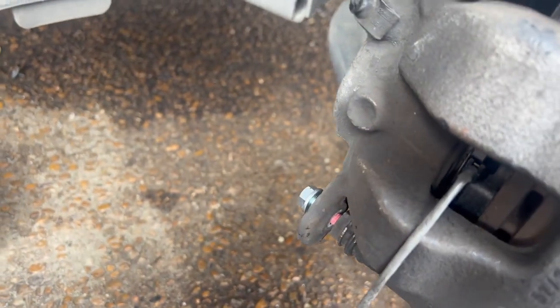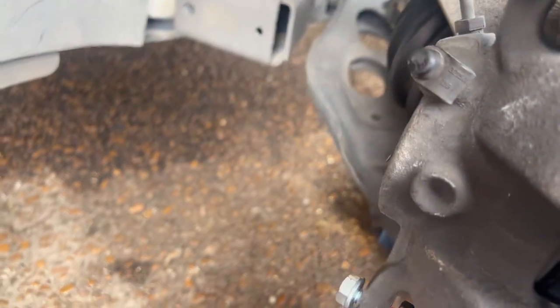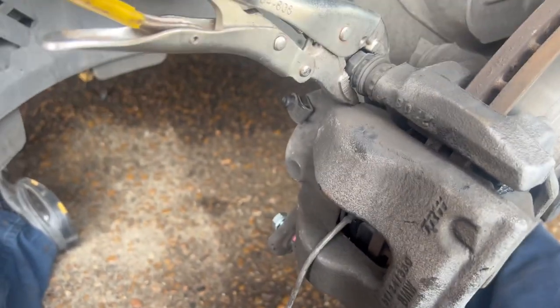Just a note for everybody else — your brake set may be different. The new hardware bolts are not 13mm, so check before you put it back on to make sure the bolts are the same size as the originals. In my case, they're not. You're gonna have that go through and then attach it where it's supposed to be.